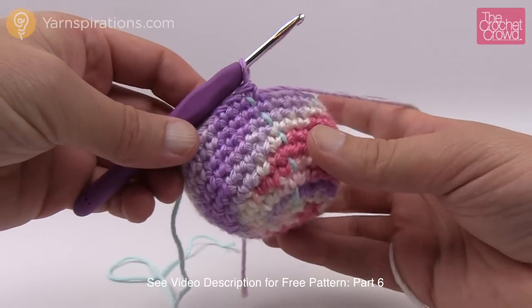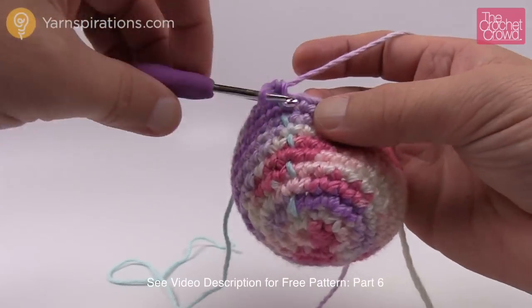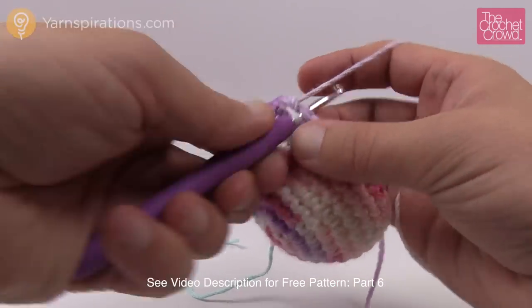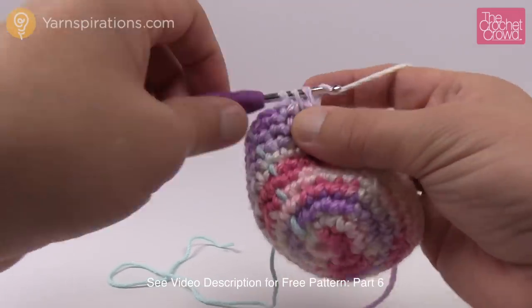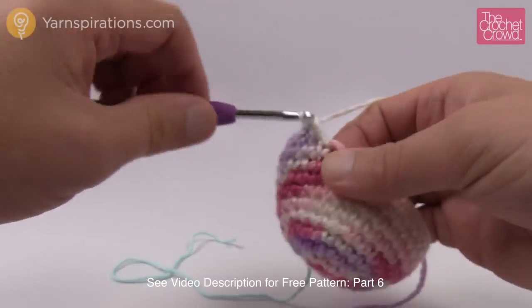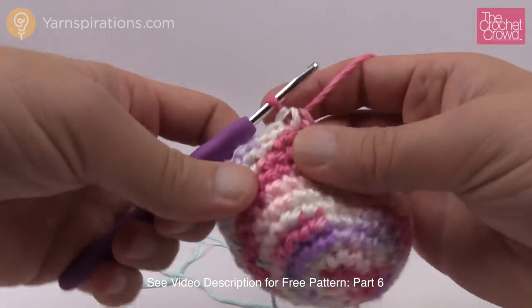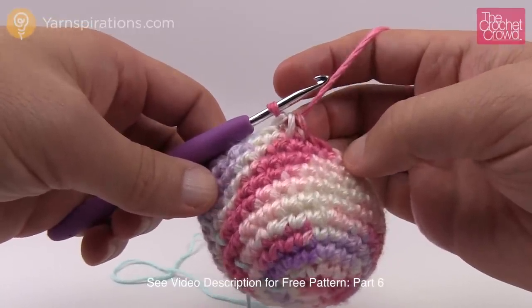Rounds six through ten are now done. Let's start round number eleven. It says two single crochets and then a decrease. So the first two stitches are one single crochet each, then it's a decrease: go in, pull through, go into the next one, pull through — you have three loops on your hook, pull through all three. The repeat pattern is two single crochets in a row and then a decrease. Do that same patterning all the way around for round eleven, move up your stitch marker, and let's get on to number twelve.